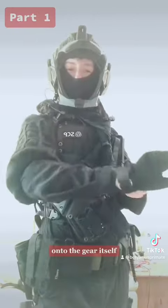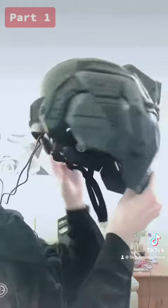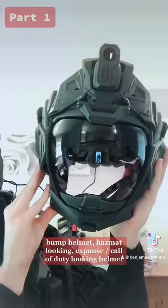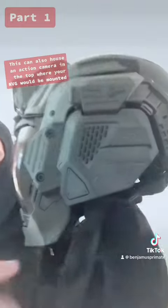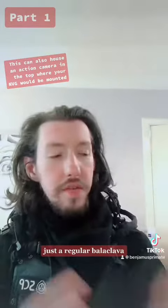On to the gear itself — of course, the thing that everyone's asking about. The SRU Precision Type 3 Bump Helmet — hazmat looking, Expanse, Call of Duty looking helmet. This is 3D printed, anti-fog lens, comes in three lenses: brown, dark — which is this one — and clear. The fans are in the helmet and the cables come out the back. It's not that loud and you can turn them off when you want. Just a regular balaclava, nothing fancy.